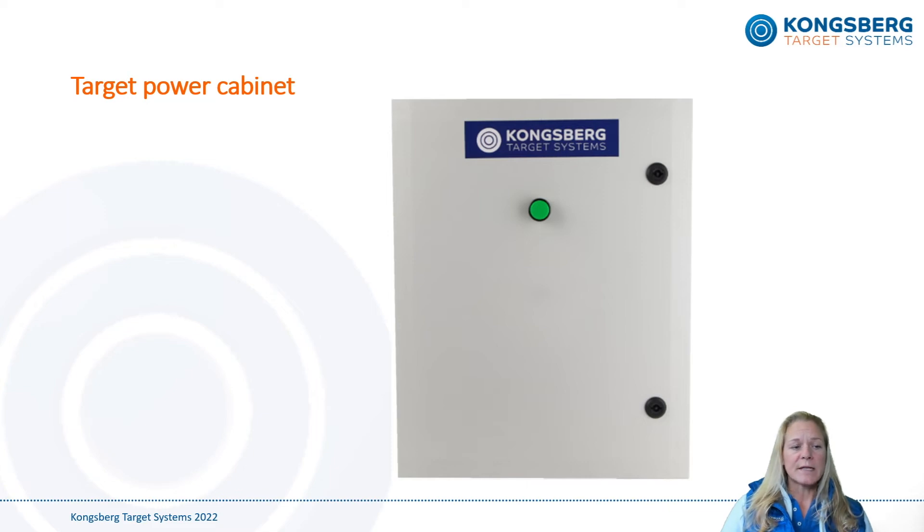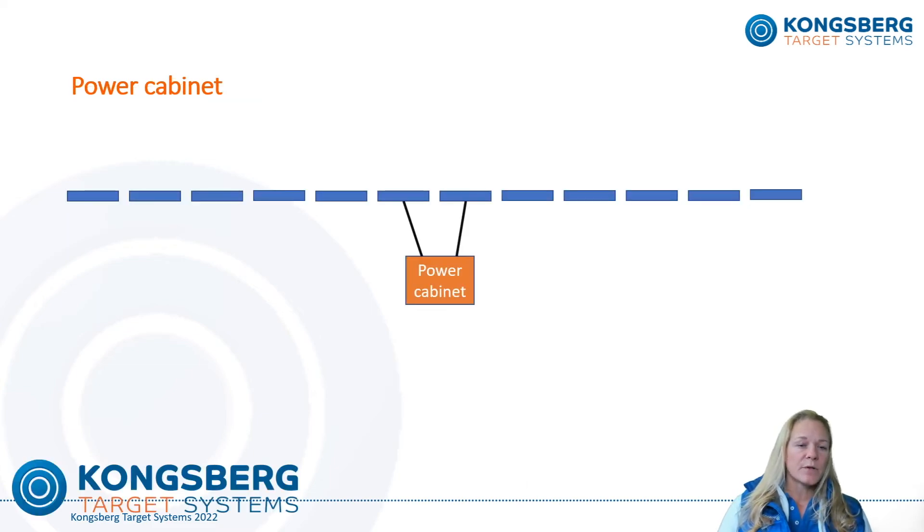The cabinets need to be connected to a mains power outlet somewhat close to it. We have enclosed a drilling template, an extra long drill bit extension, screws, and plugs to ease the wall mount of the cabinet. The cabinet is best placed at the center of the target line and can provide power for 16 targets on each side — in total 32 normal outdoor targets. Several power cabinets can be used and connected if the target line has more targets. The cabinet is connected to the two closest targets on each side using ordinary target cables, normally five or six meters long.